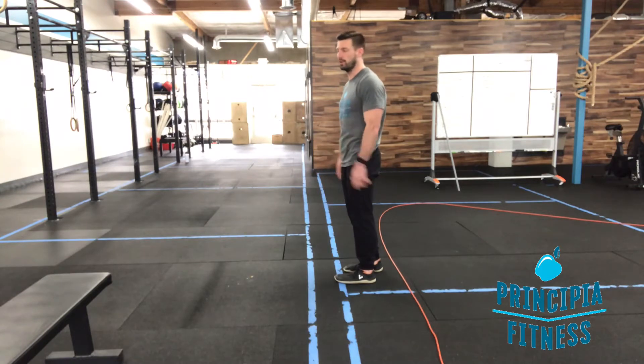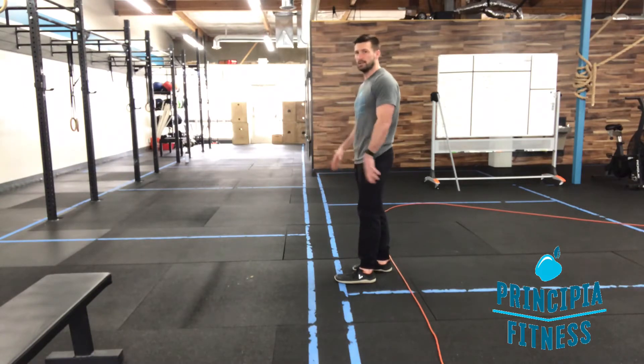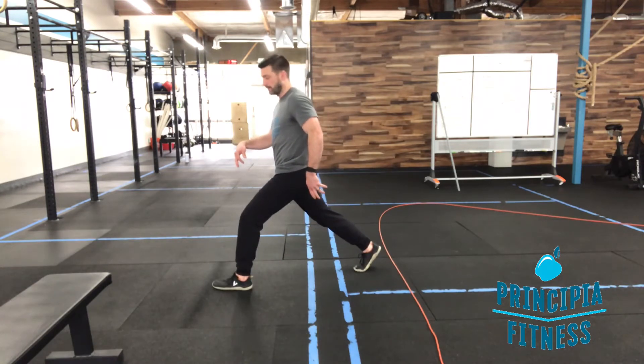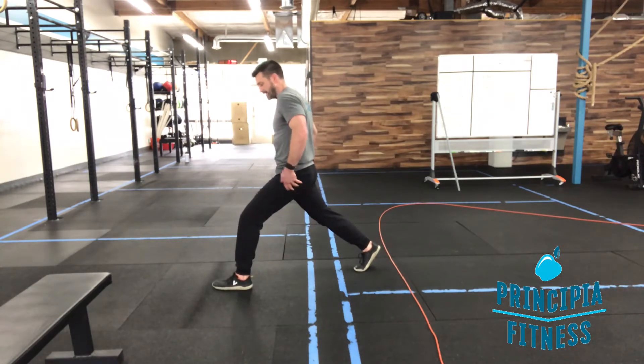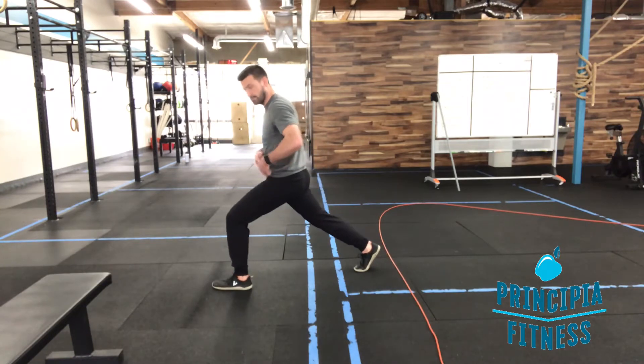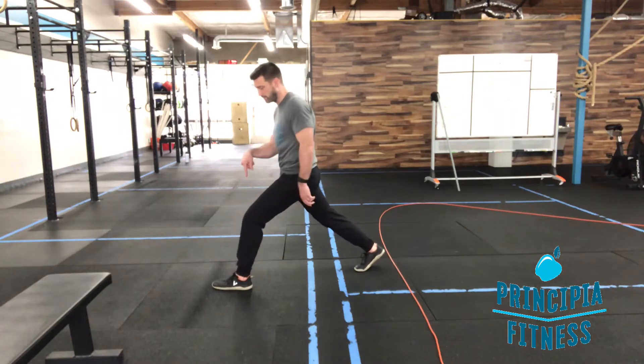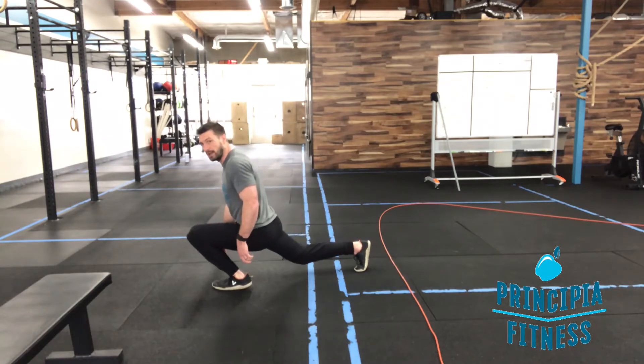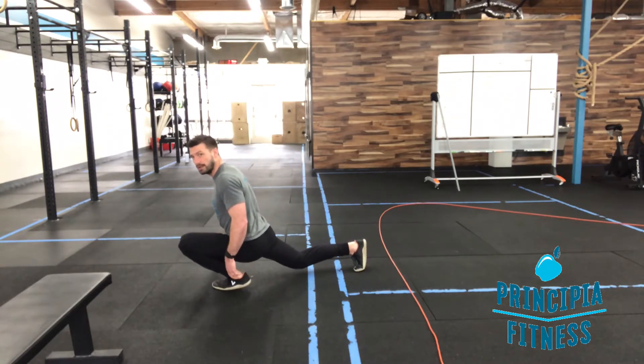Pain is going to dictate how far you really go with this one. But the full movement is going to be a really wide split stance. This heel is up off the ground nice and high, and I'm just going to shift forward as far as I can possibly go, keeping my heel down with my knee going forward until it no longer can, and then the heel comes off the ground and I keep going down.